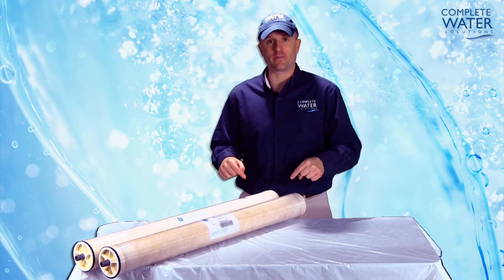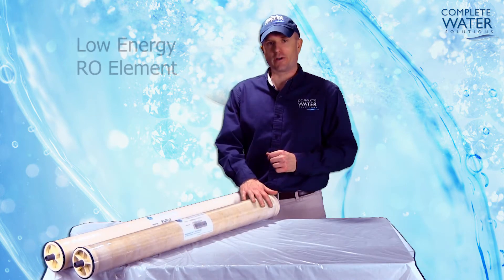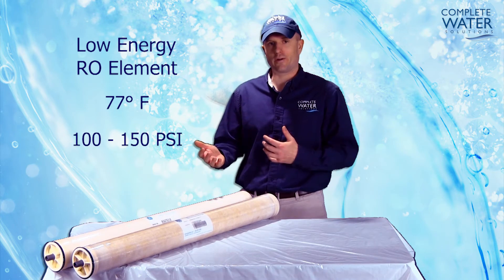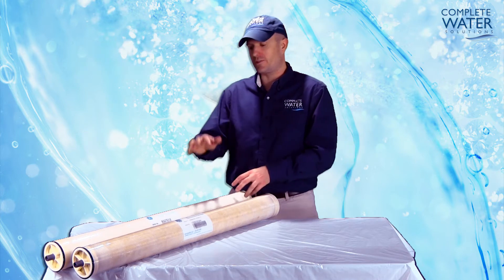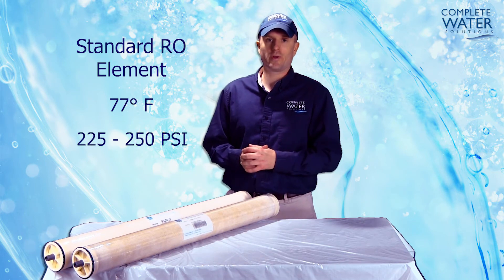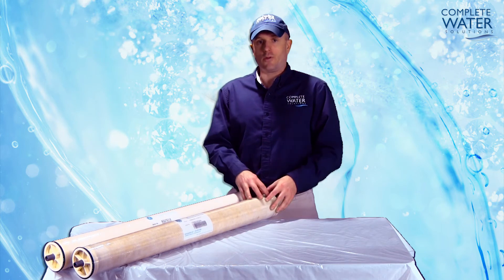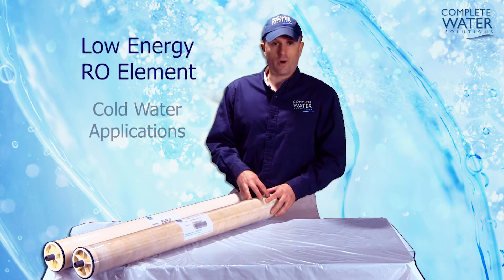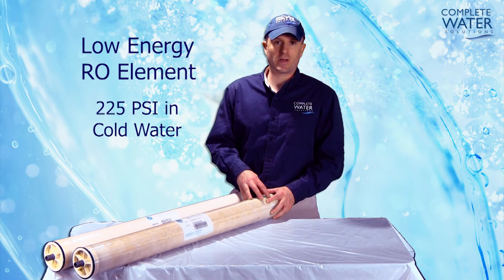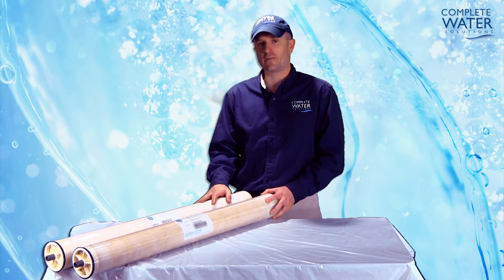Now, we're going to take a look at the differences between a standard RO element and a low-energy RO element. The low-energy RO element will operate at 77 degrees temperature, typically between 100 and 150 psi, whereas the standard RO element at 77 degrees water temperature will typically operate at 225 psi and upwards up to 250 psi. The low-energy RO element can also be used in cold water applications — you can operate the RO element at 225 psi in cold water and still get the same flow and potential rejection ratios as the standard RO element.